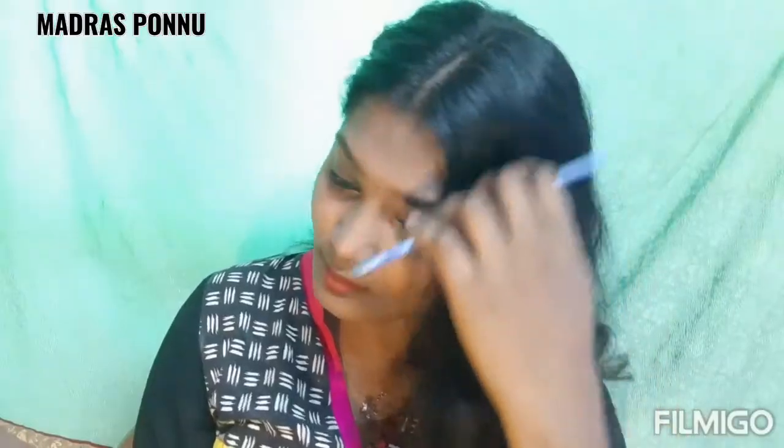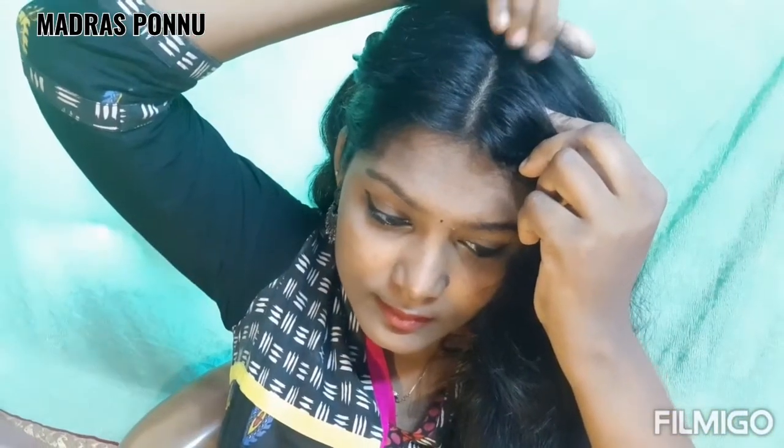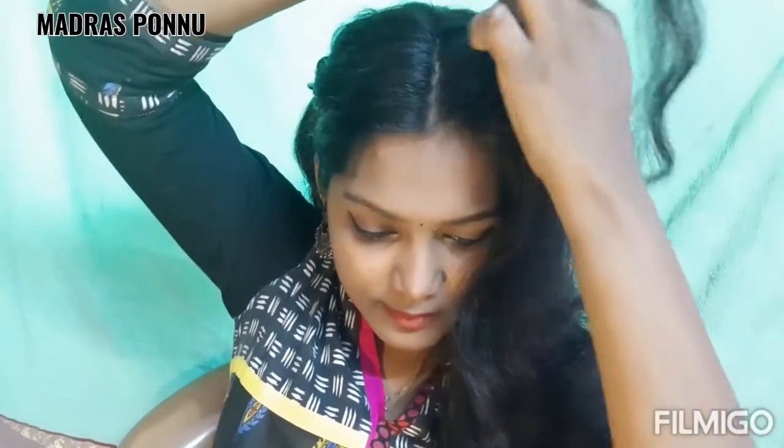First, I am going to comb. I will make a section of hair. Now you will take a section of hair. I will wear the section of the hair.